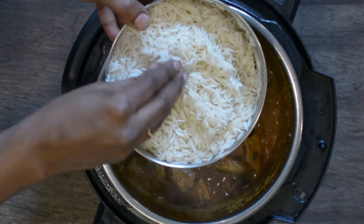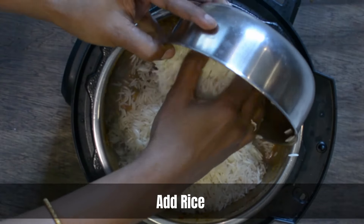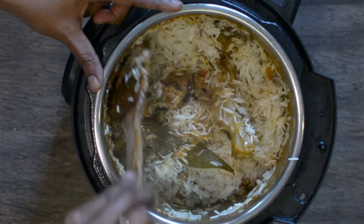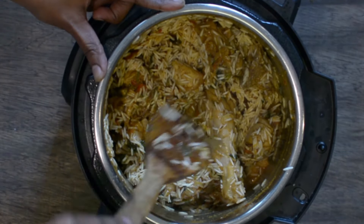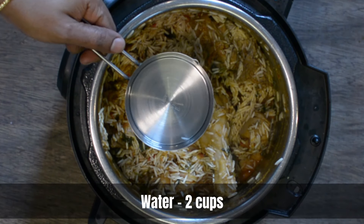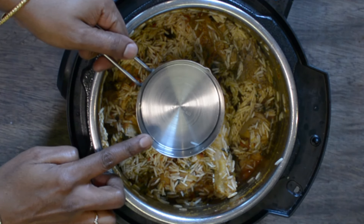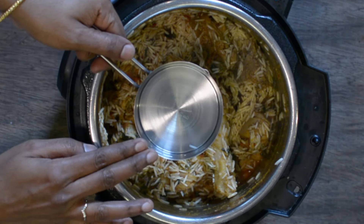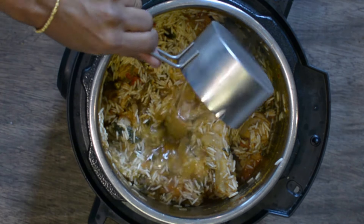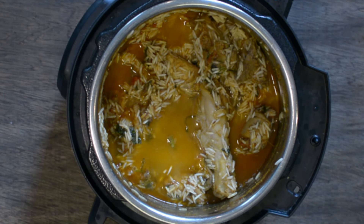Now that the gravy is done, let's bring in the rice. This rice has been soaking for 30 minutes — I've washed it well, drained all the water, and now we're going to add it to the chicken mixture. Mix the rice with the gravy gently so it doesn't break the rice. For the water measure, I'm using a 1 to 1.5 ratio — that is, for two cups of rice you need a total of three cups of liquid, of which one cup comes from the gravy already prepared. On top, I'm adding two cups of water.